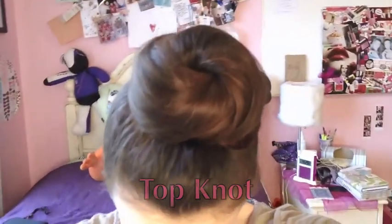The first thing you want to do is gather all of your hair into a ponytail and make sure that there are no bumps or anything. I've now secured my ponytail and it's kind of towards the back of the head — you don't want it right in the middle or it's gonna look a little bit crazy.